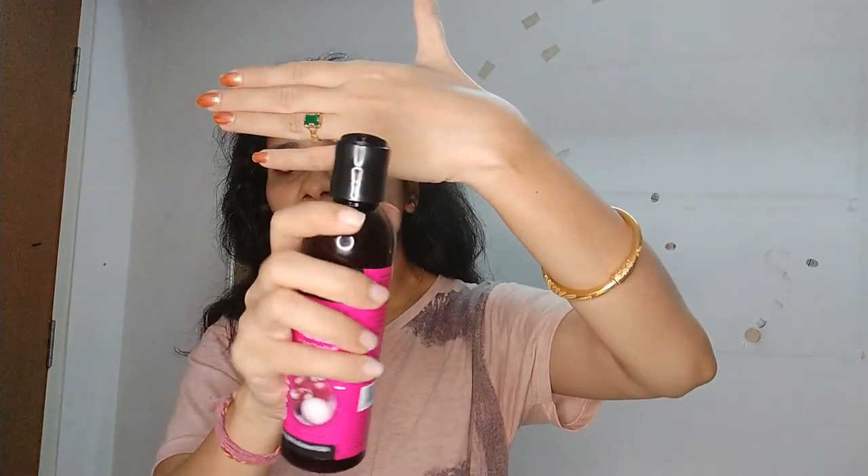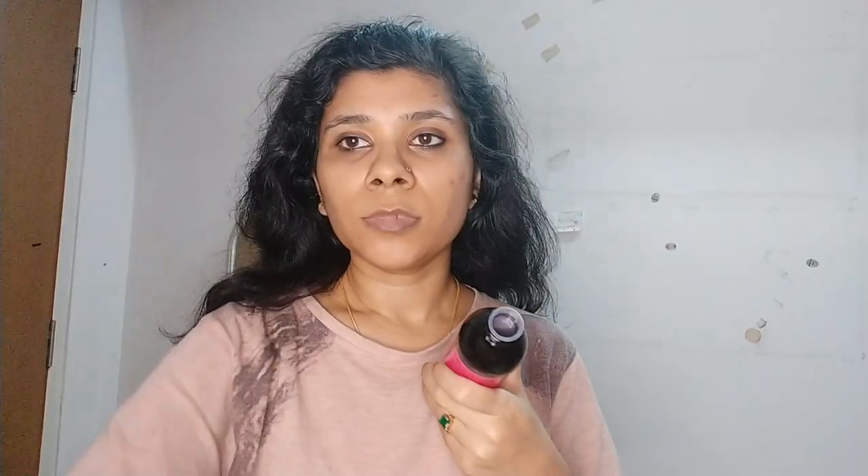The packaging is quite simple, as you can see. You can press the cap to open it — it's a press-type packaging and it will open from here. Since this is my first time opening it, there is a lid inside as well. So you have to remove that first before use. The oil is a red color — it's a red onion oil.